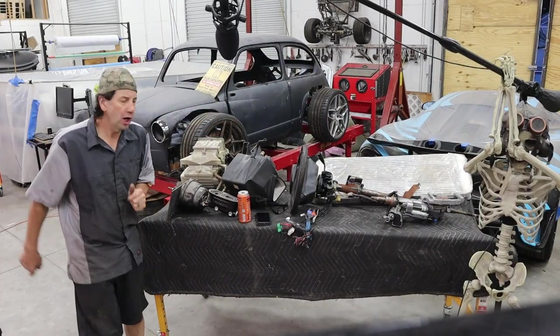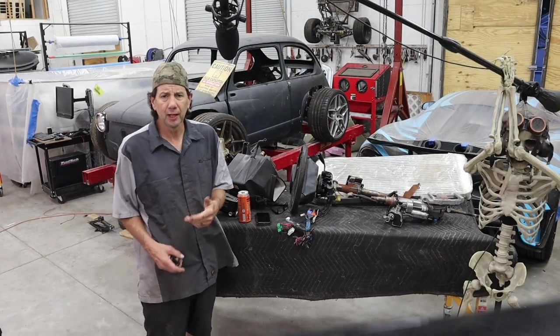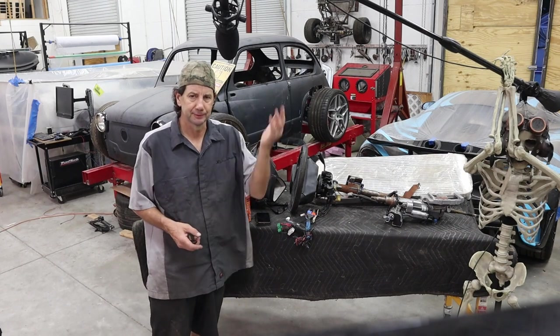Ta-da! So the car is on the chassis table. Well, I guess you can't really call it a car yet — it's a rolling something.